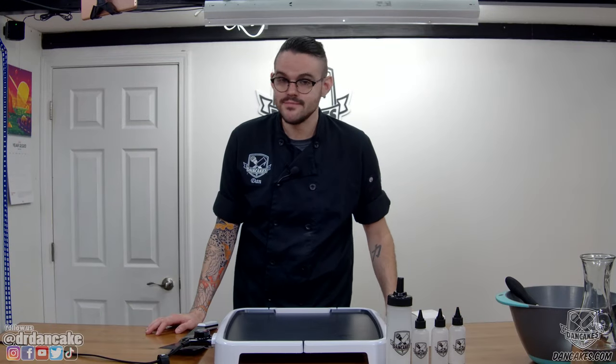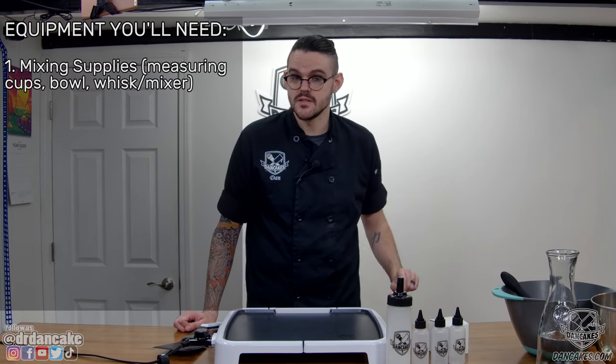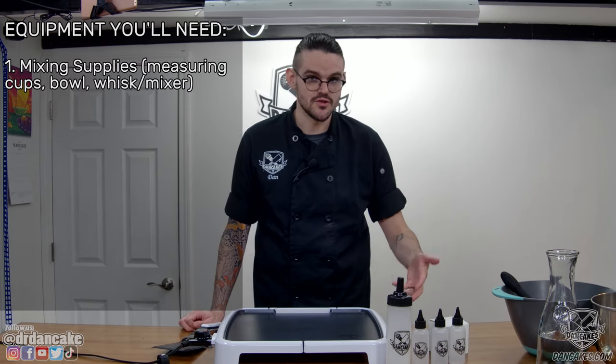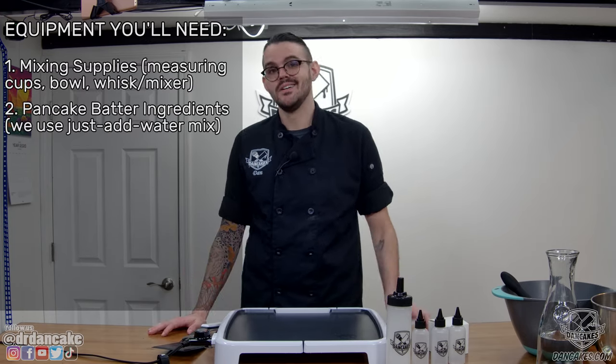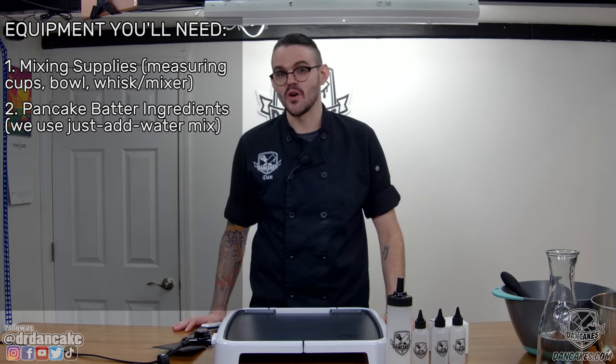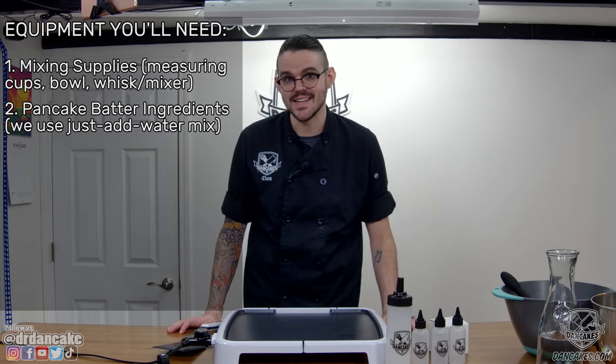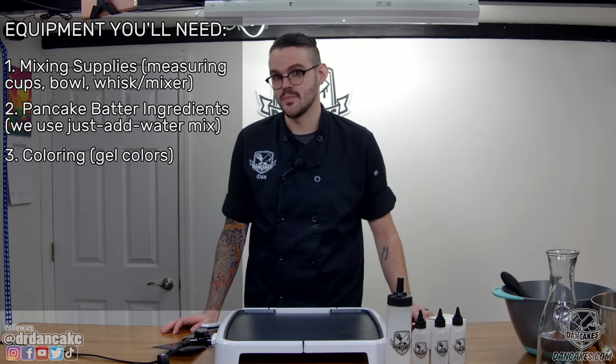If you're going to make pancake art, you've got to have the right tools. The most important ones are supplies for mixing pancake batter, such as measuring cups, mixing bowl, and whisk. You'll also need ingredients for mixing pancake batter. We tend to use a Just Add Water mix at DanCakes, but you can use many different recipes — get all those ingredients out ahead of time.